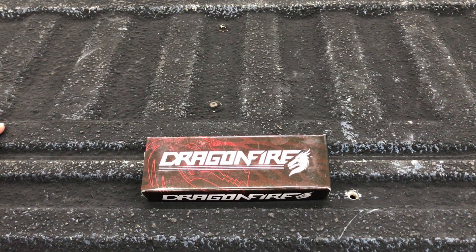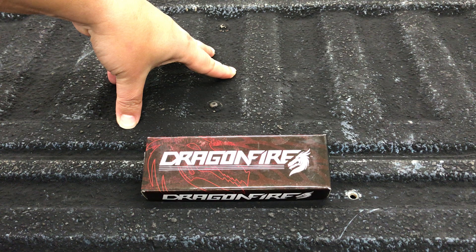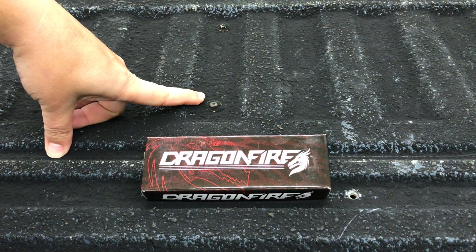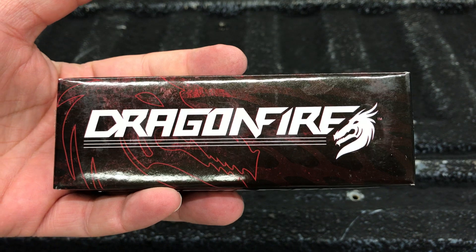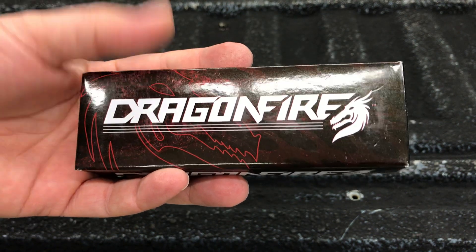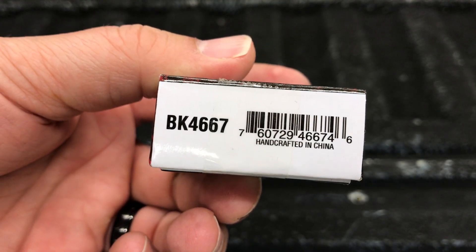Hey guys, welcome back. It is a super crappy weather day for Ohio. It's raining and you can probably hear the rain hitting the roof. But anyways, we're out here in the barn. We're using the Ford F-250 tailgate here as our table. And we're going to take a look at another $5 knife for $5 Friday Night Knife. This one comes from Bud K, as usual. It is made in China. The model number is BK4667.